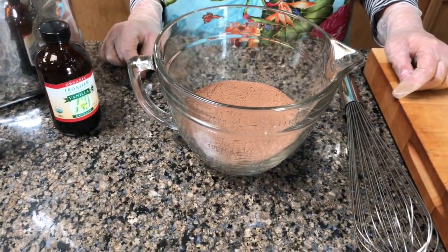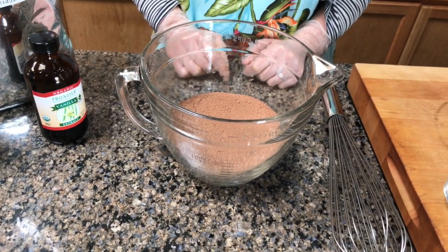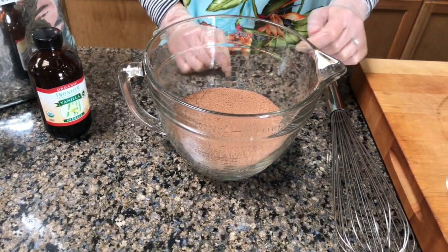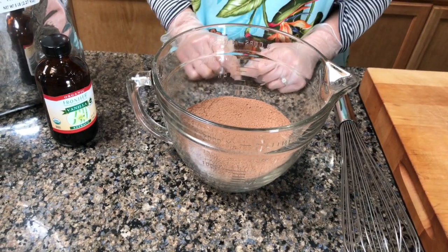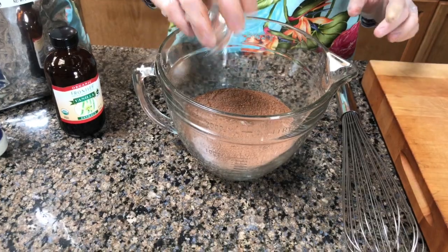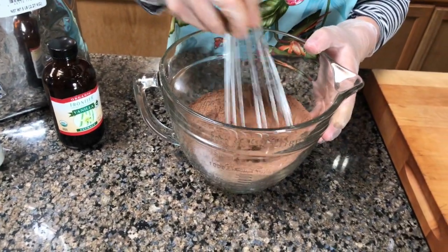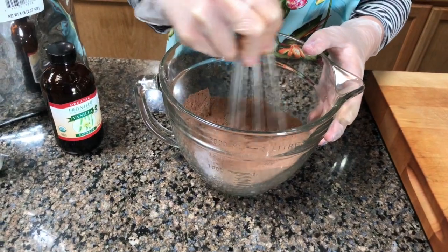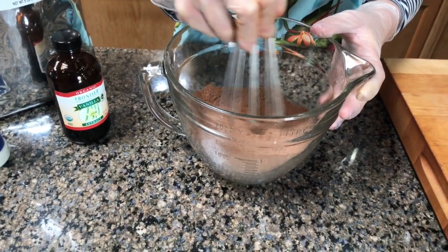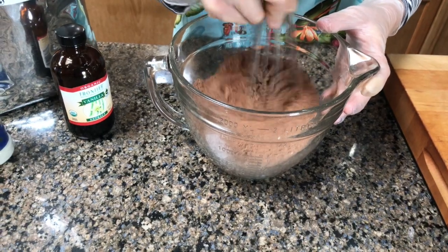We've sifted our cacao powder and we're going to add the oils first and then stir. We'll also add the salt and the vanilla. We save the agave because once you add that, there's some sort of a process that it starts congealing and getting too thick, so we mix all the other things first.